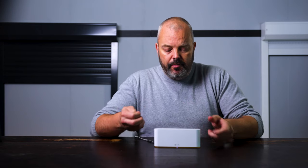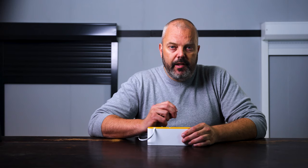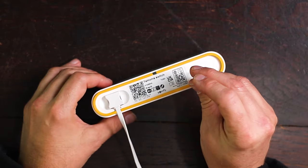So with that introduction, let's get started. You need a paper clip, and at the bottom of the Thomas switch there's a little opening. We need to insert the paper clip there and hold the button that's located inside of the switch for seven seconds until the light starts flashing red. I'll insert the paper clip now.